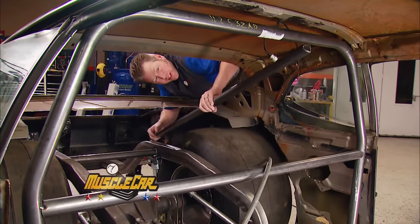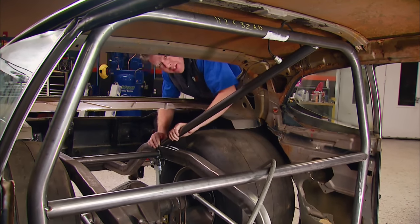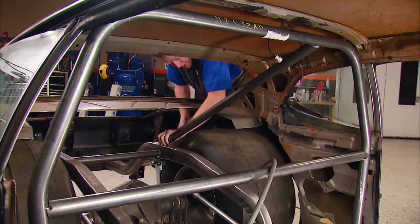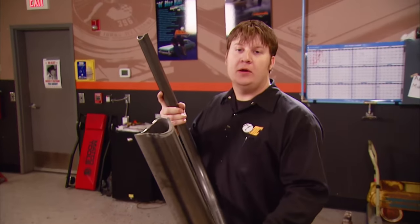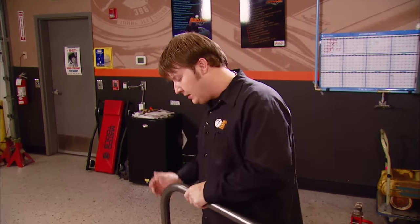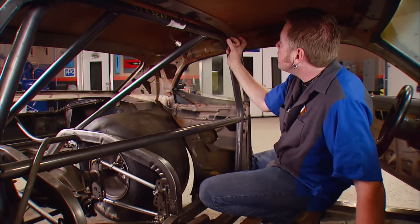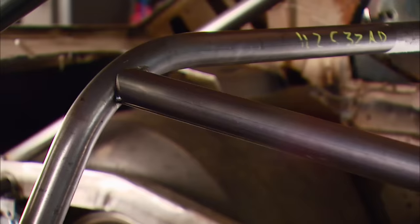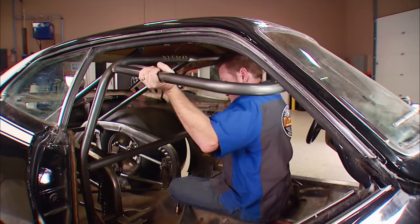We're about knee deep in roll bar territory here with our Dodge Dart, getting all the tubes cut and fit that are going to attach onto our main hoop. These rear bars I'm going to tack them into the rear, but not the front. We've got our halo cut and notched and ready to weld onto our main tube. It attaches the front bars to the main hoop and helps protect the roof from caving in. I'm not going to tack these bars to the main hoop quite yet because I still need to come in with the halo. I need this in place so I can get the halo in the right position, then lean it forward to weld the back side.